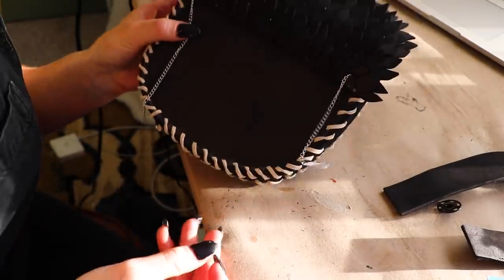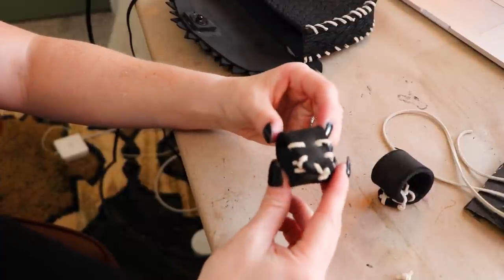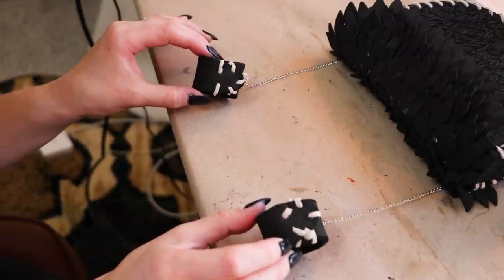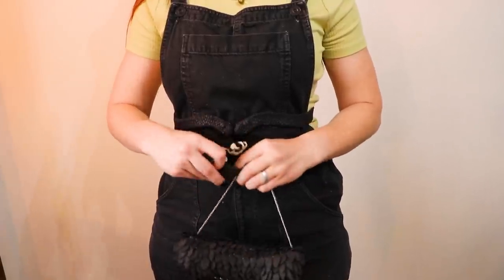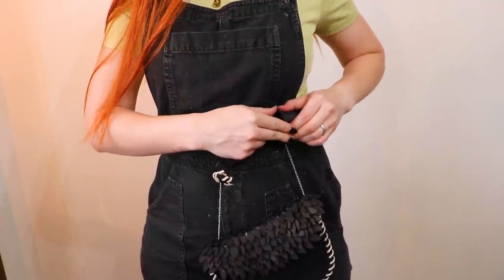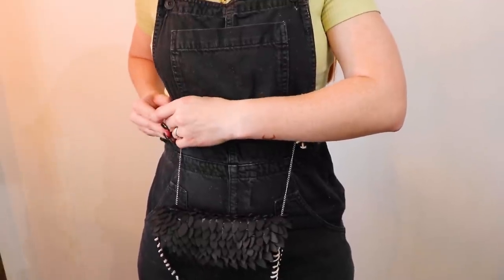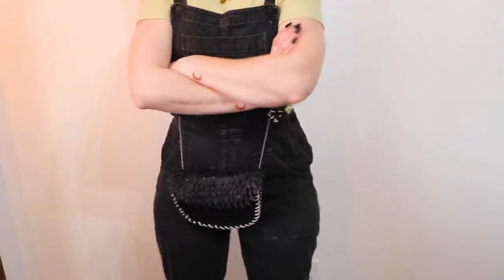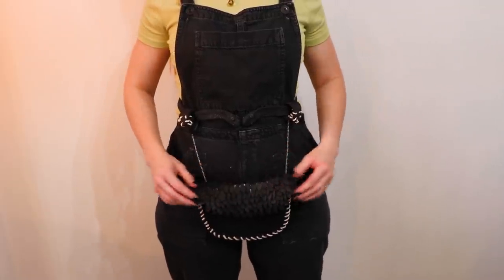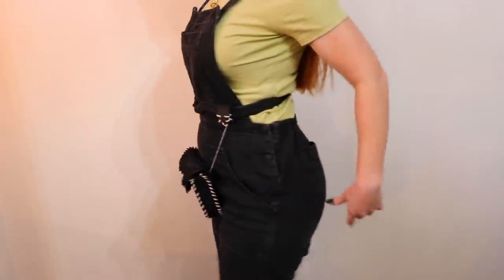I'm attaching some jewelry chain to either side of the bag and attaching them to these cuffs I made from foam and thread. These cuffs have snaps that can attach to the belt. I decided to attach the bag to the belt this way so I could take it on and off easily if I needed to rearrange items on the belt. Here's how the bag looks attached to the belt. I think I'll double up the chain so the bag doesn't hang so low, but otherwise I'm liking it so far.